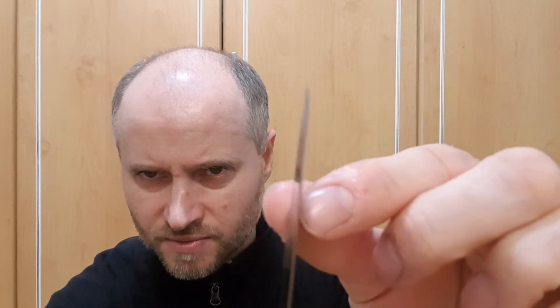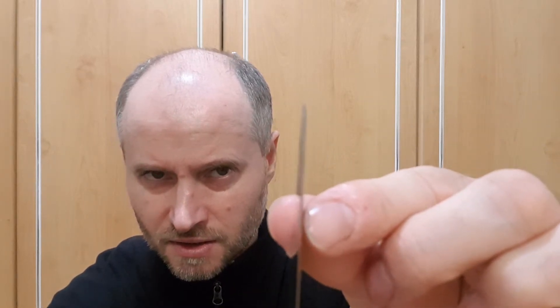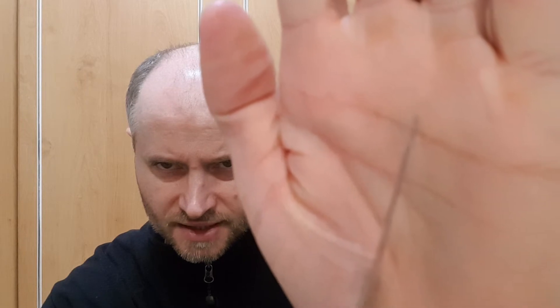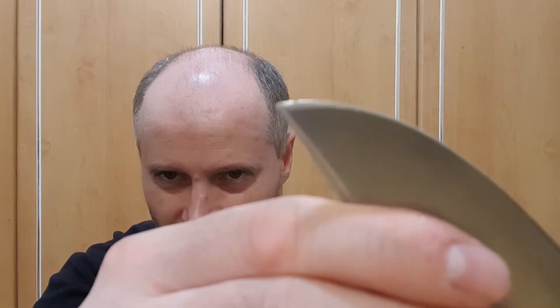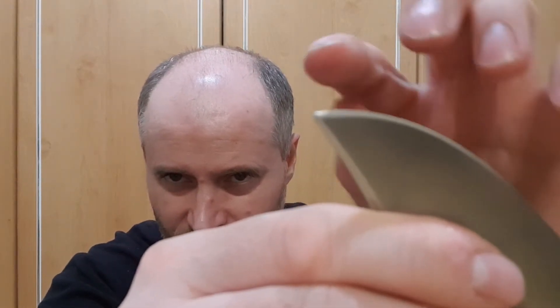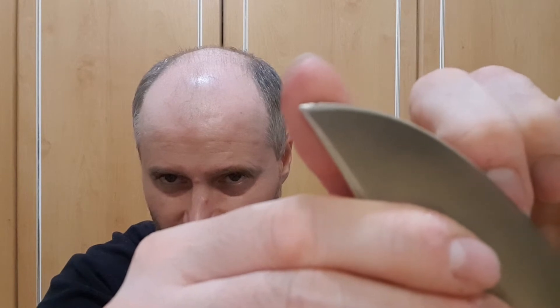So here we go — you can see the problem here. It's not bent, as far as I can see. You can see that now this is a mirror finish somewhere here, and I can see a reflection of my head. See that kind of dark space somewhere here in the middle? That's the worst part.